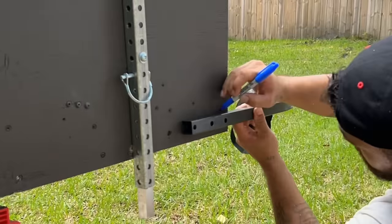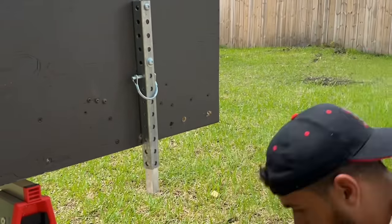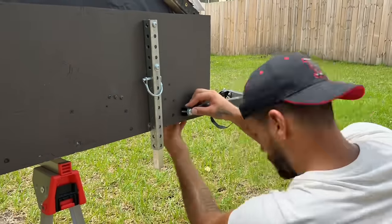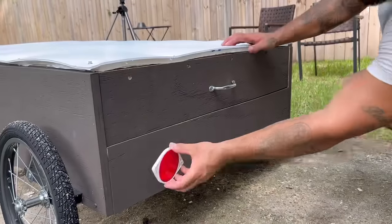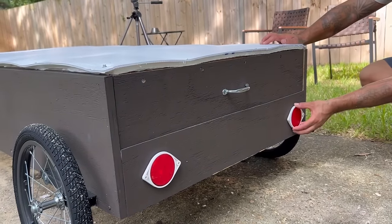Then I had to connect the arm that will connect the bike to the camper, so I drilled some holes and secured it using nuts and bolts. I then installed a handle so you can open and close the top piece, and reflectors so people can see him in case he decides to ride at night.